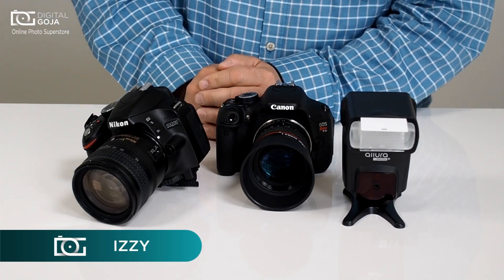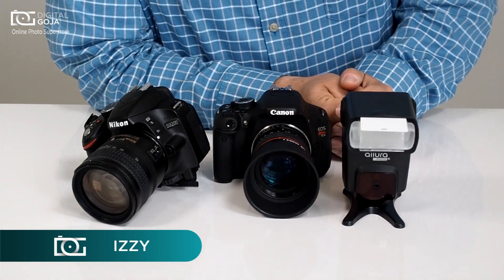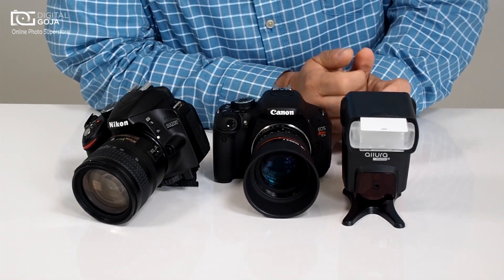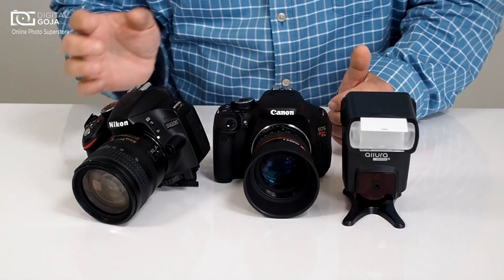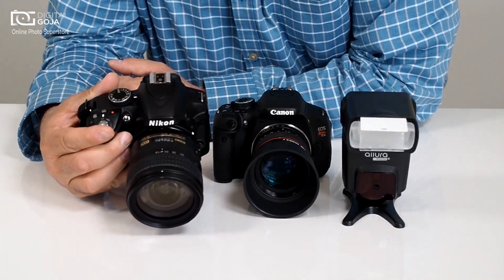Hi there, Izzy from DigitalGoja.com. It's time for you to step up your game — you want to now work with an external flash, you're tired of all the issues with the built-in flash in your camera, but you have to make sure that you disable the auto pop-up feature on here.